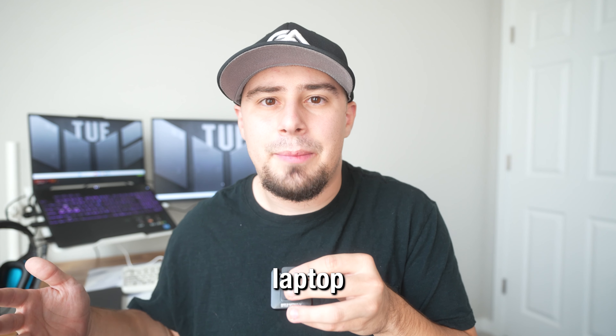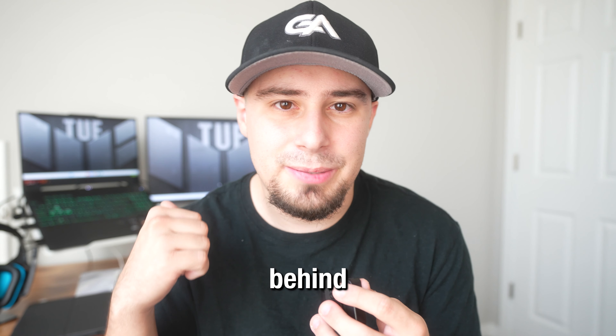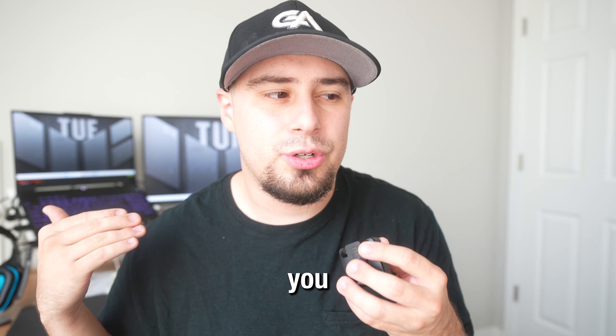Is having good performance on a gaming laptop possible? Yes. In this video, I'm going to build a full laptop setup like you see behind me, and I'm going to test some games to show you guys what's possible.